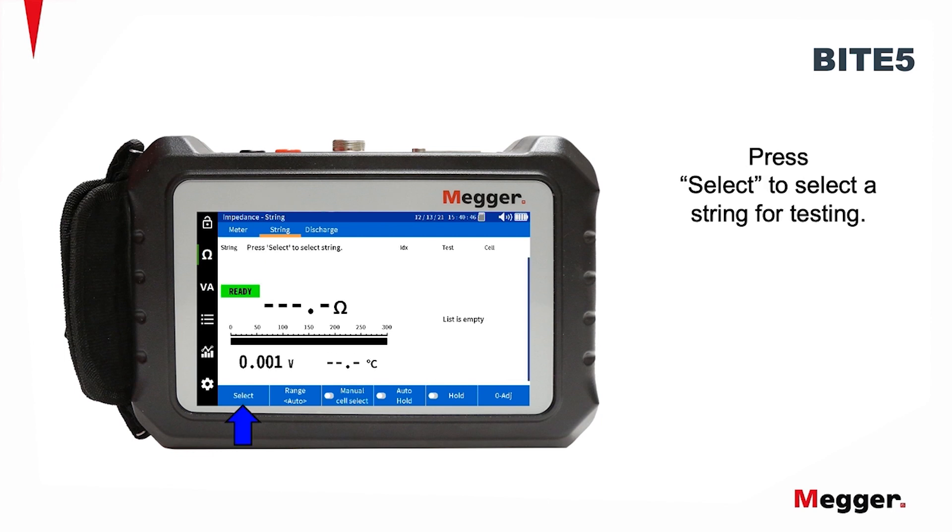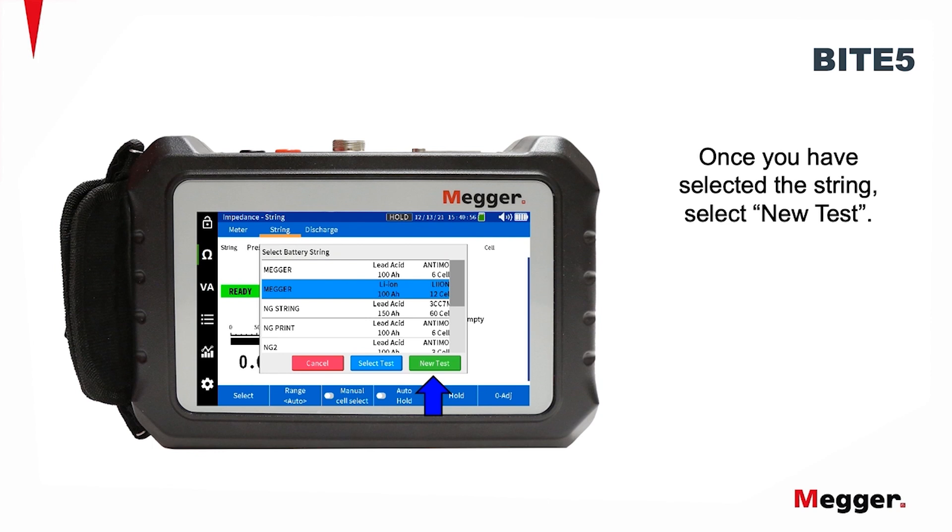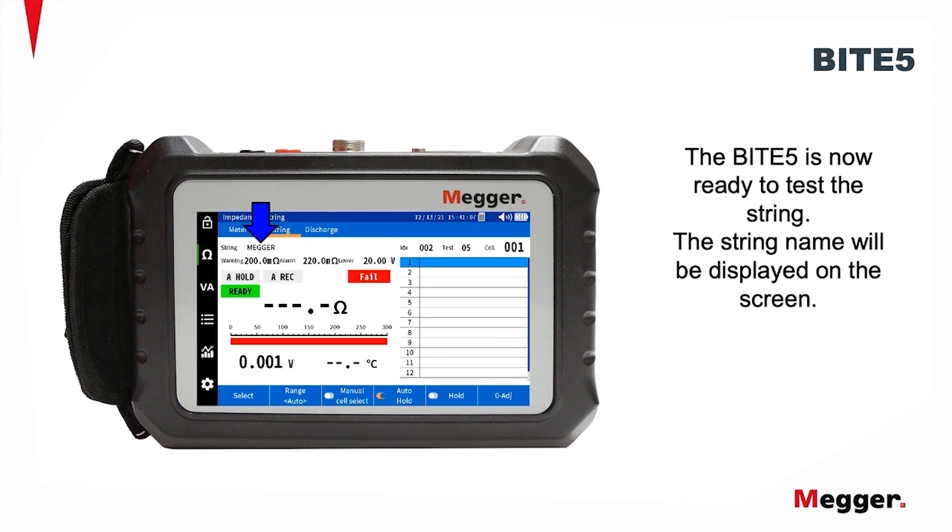Press Select to select the string for testing. Select the desired string to test. If the string is not present, please view the string configuration video. Once you have selected the string, select New Test. The Byte 5 is now ready to test the string.